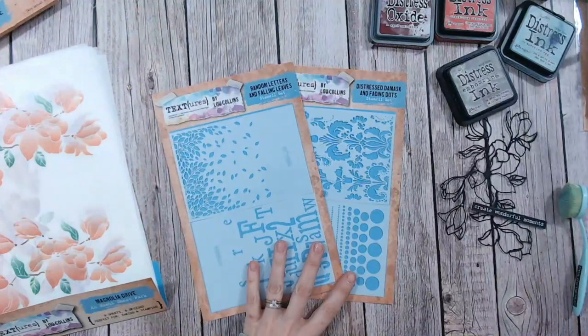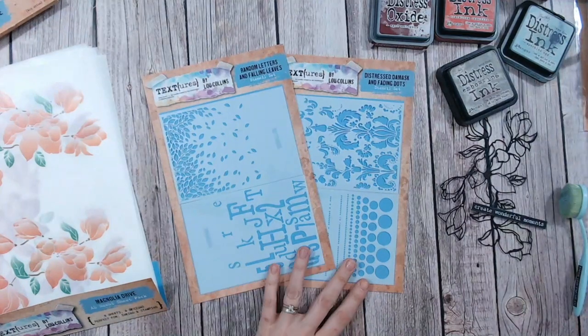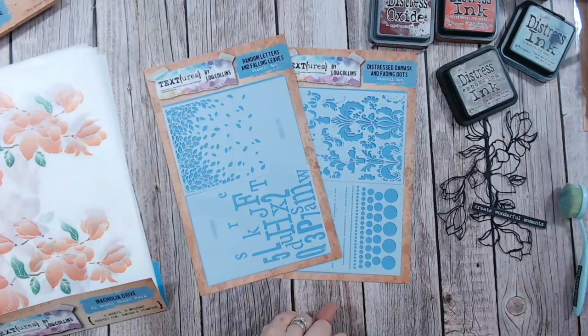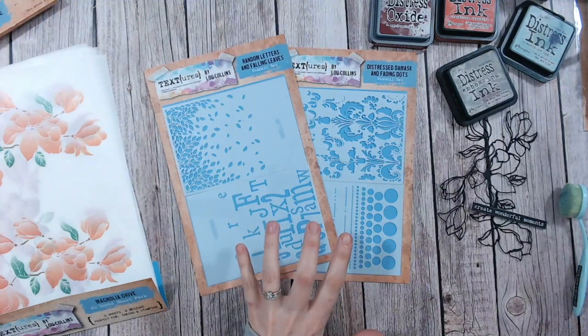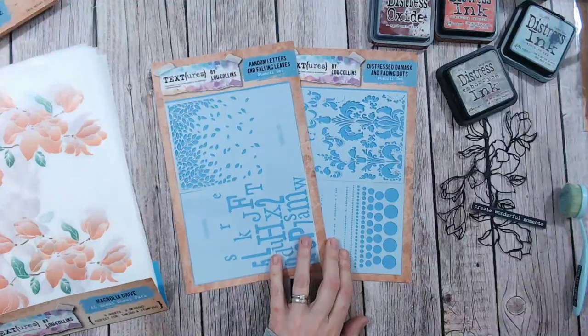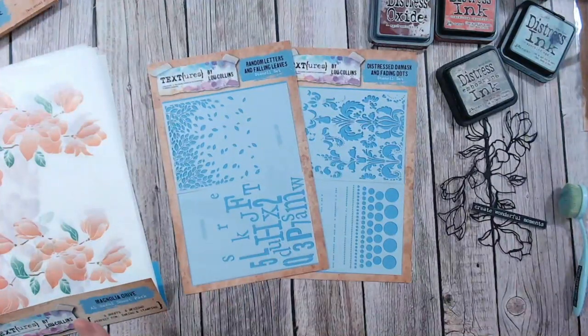Hello everybody, it's Lou Collins. I just want to do a little bit of a product focus today and create a card with you. We're having a look at two items from the Textures Magnolia Drive Collection. This has just recently been launched and these items almost standalone — you can use them with the Magnolia Drive Collection but you can also use them a lot without, so we're going to do some techniques with them.